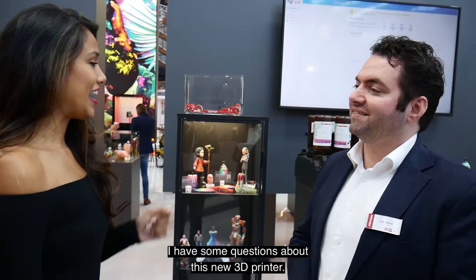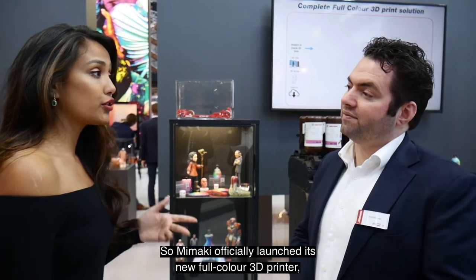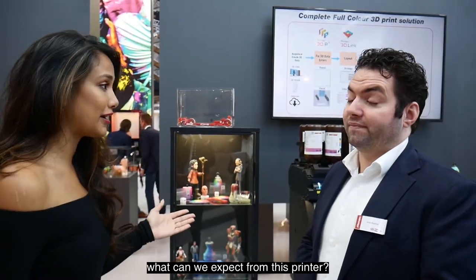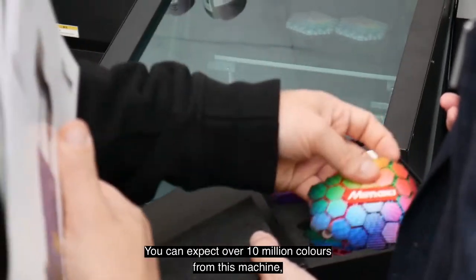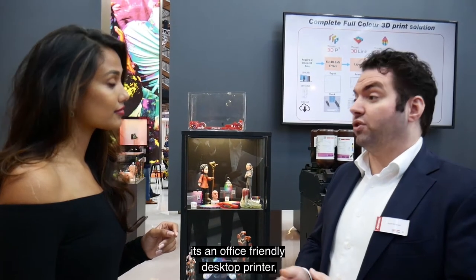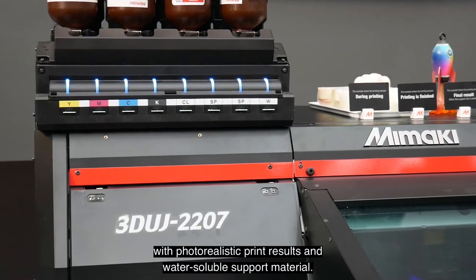Hi Jordi, I have some questions about this new 3D printer. Mimaki has officially launched its new full-color 3D printer. What can we expect from this printer? You can expect over 10 million colors from this machine. It's an office-friendly desktop printer with a photorealistic print result and a water-soluble support material.